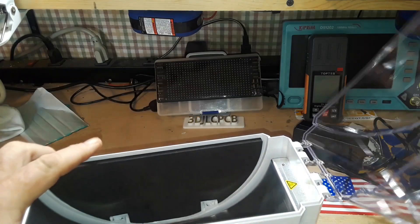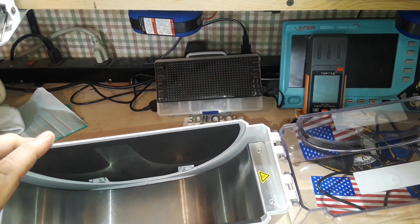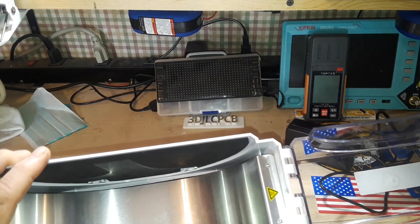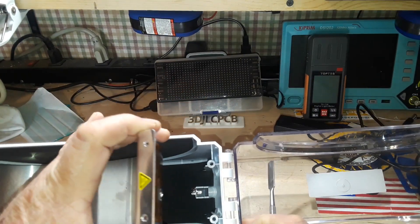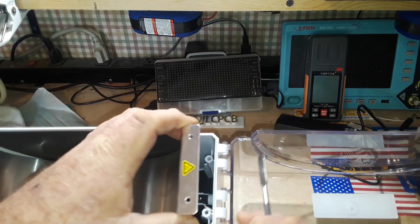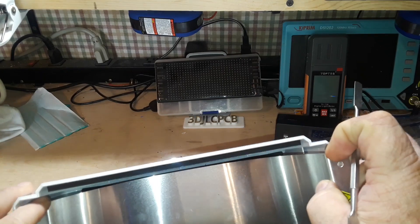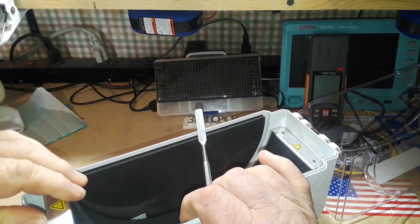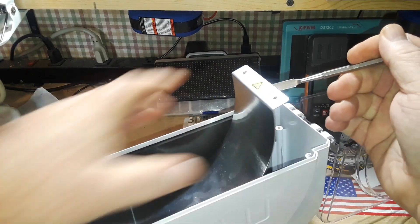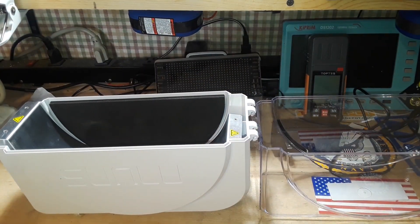The next step is I want to get this plate out of here so I can access the wiring and, most importantly, that DC jack you see way down there in the bottom. But this thing does not want to come out. The reason I suspect is the wiring — I think the wiring is the problem. I'm going to see if I can figure out a way to get better access deep down in there, and we'll go from there.